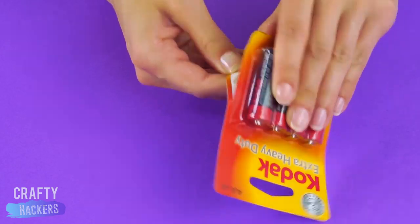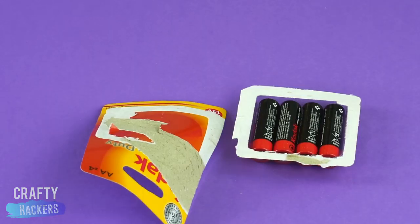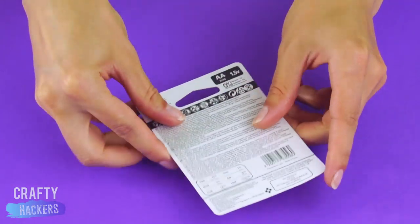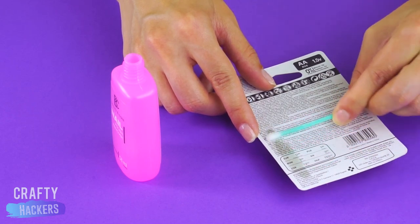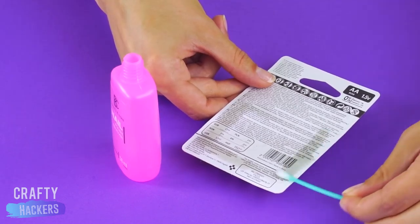Looking for an easier way to open packages? All you need is a Q-tip and some nail polish remover. Dab the nail polish remover on the Q-tip and apply it to the glued areas of the package. The nail polish remover eats away the adhesive. So much easier!